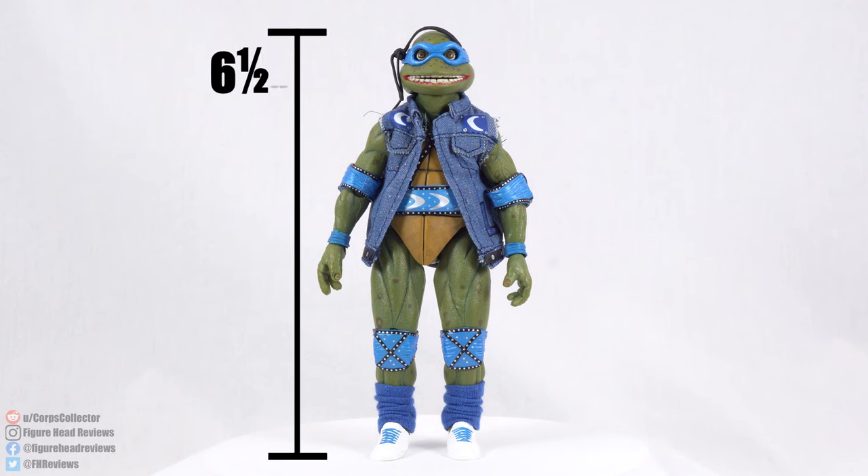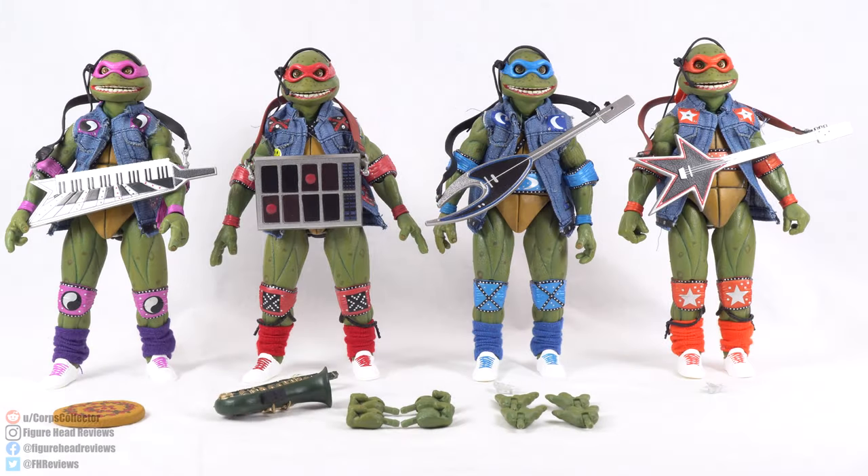Standing straight up, the turtles come in at six and a half inches tall, which is about 16 and a half centimeters. They all share the same body mold, heads, and everything, so they're all the same height. Let's jump in for some closer looks at the turtles in more detail.